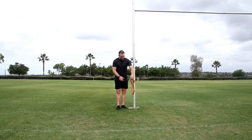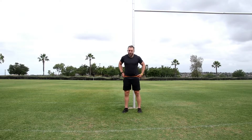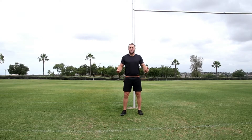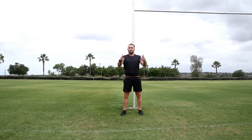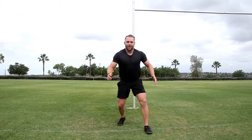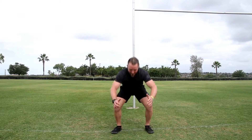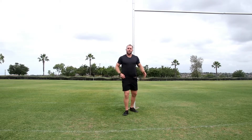Step into the band, put it right around your hips, and take a little step forward so there's already tension on you. Then just sink and jump as far forward as you can and land nice and strong. The next progression is to go sideways.